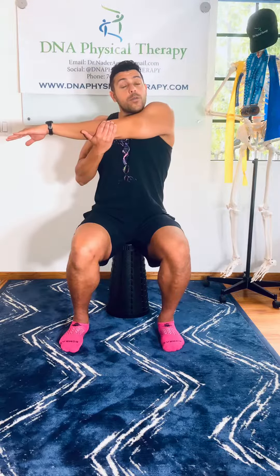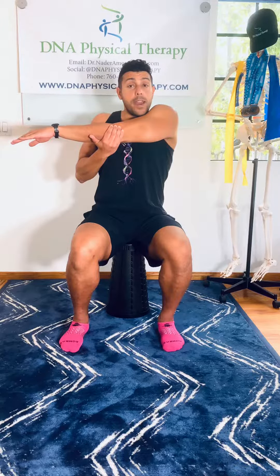Shake it out, arm across your chest, elbow in. Hold for 30 seconds. Don't forget to breathe and keep that back straight.